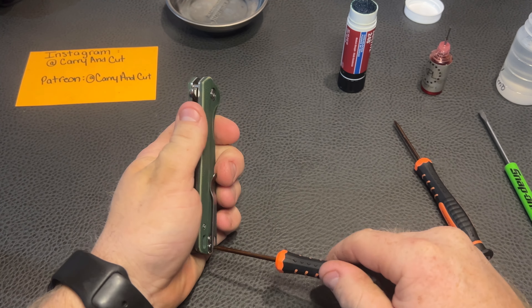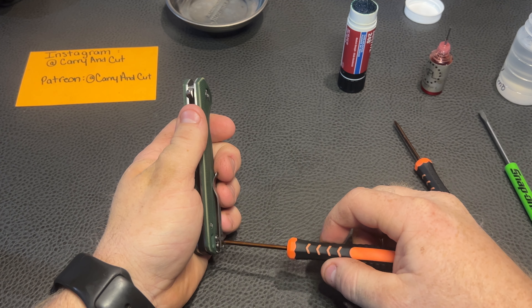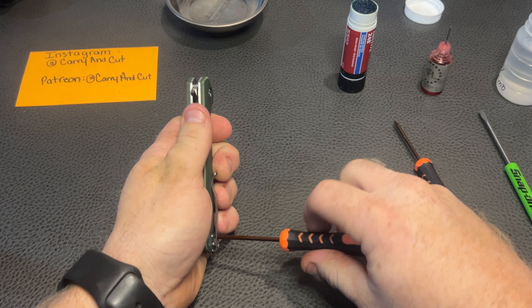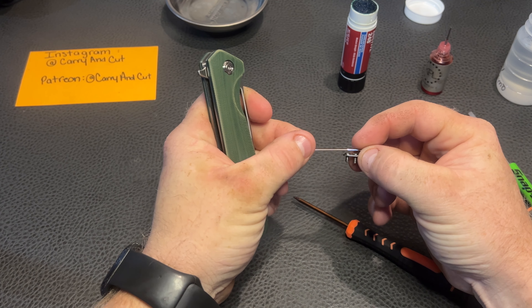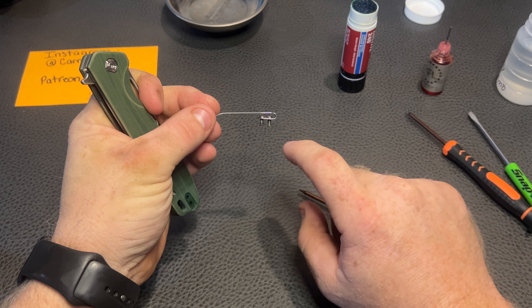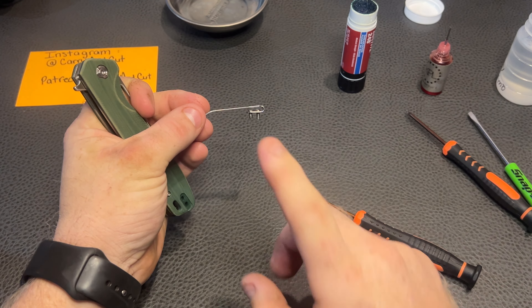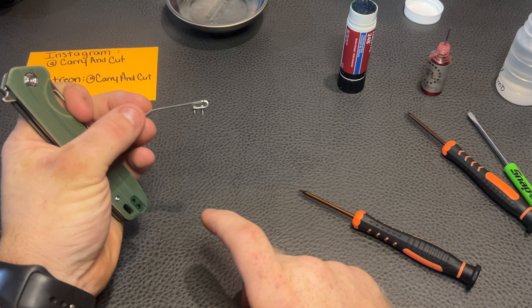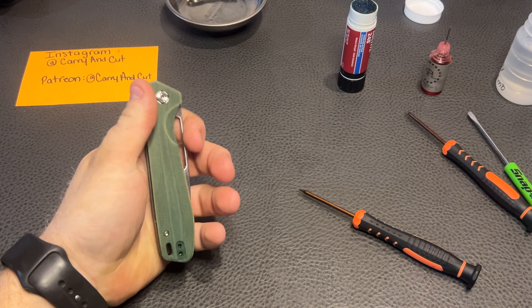Let's start with our pocket clip here. We're always extra careful with our T6s — make sure your driver is fully inserted into the fastener before you start loosening. You definitely don't want to strip out anything or do any sort of funny business like that. So always keep an eye out. Make sure you're going to know where your bolts are coming out of, your fasteners. See, these are two different sizes here, so it's always something to pay attention to.